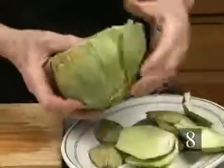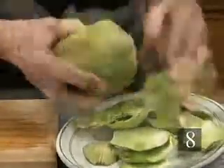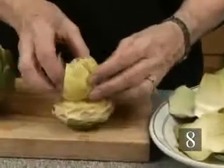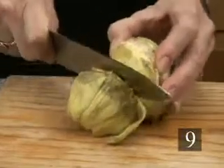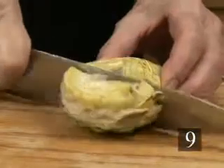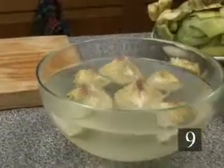Step eight, remove all the tough outer leaves from an artichoke. Stop removing the leaves when you get to the tender light green ones. Step nine, cut about one to two inches off the top of the artichoke, then cut the artichoke into quarters. Put three quarters of the artichoke in the bowl of water and work with the remaining quarter.